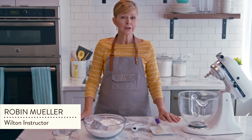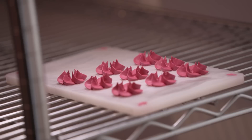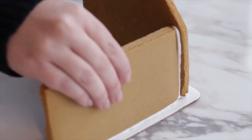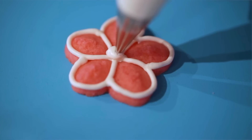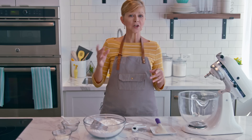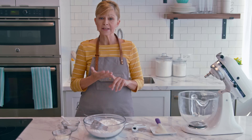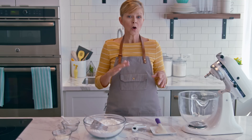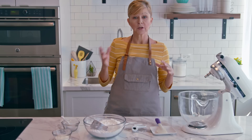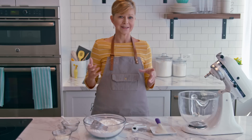Another icing that's good to have in your arsenal is royal icing. It's a hard drying icing and it's what we use for piping decorations that need to dry. You can use it for putting together gingerbread houses and icing fun colorful sugar cookies. When it comes to flowers, it's also an alternate for piping in buttercream. The difference is that royal icing flowers set so you can let them dry and make them in advance. They also have a longer shelf life — you can pipe royal icing flowers, let them dry, and keep them for up to six whole months.